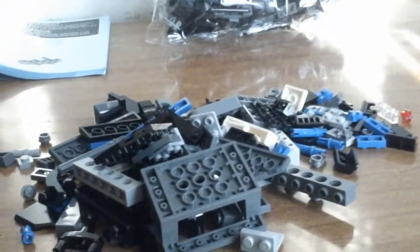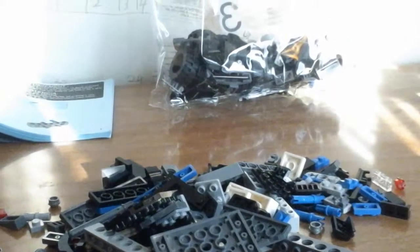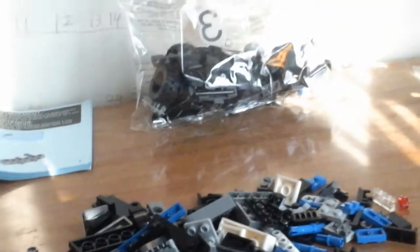We're here with the Zoom Batmobile. This is before we're gonna start building it. We have built the Kryptonite forklift — his channel, which just started. Subscribe to it if you want.